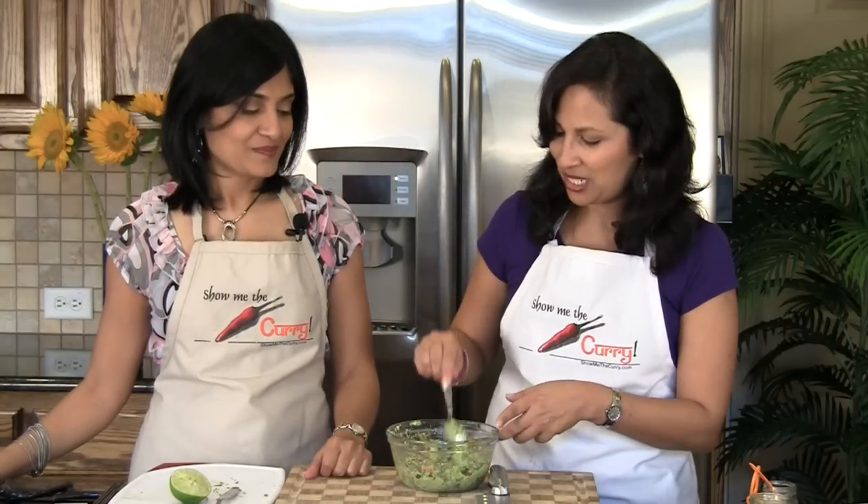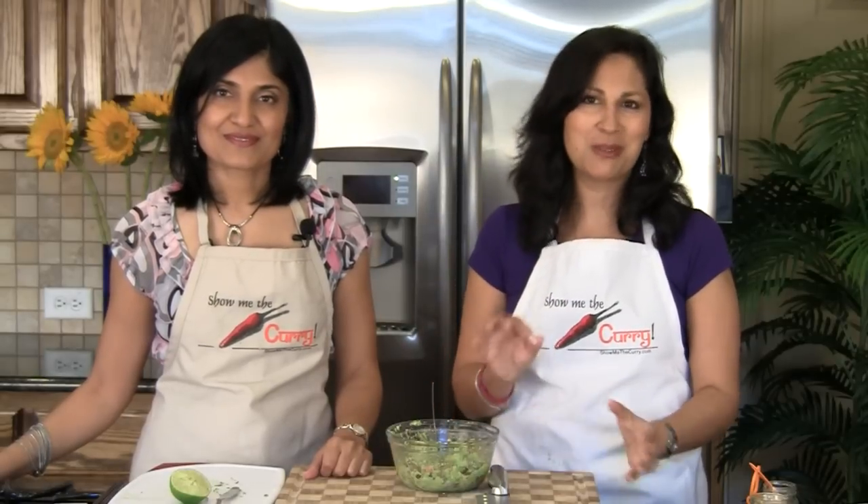We are ready to dig into our Mexican meal. This was a real must for us. Enjoy it and join us again on another episode of ShowMeTheCurry.com — adding a pinch of spice to your life.